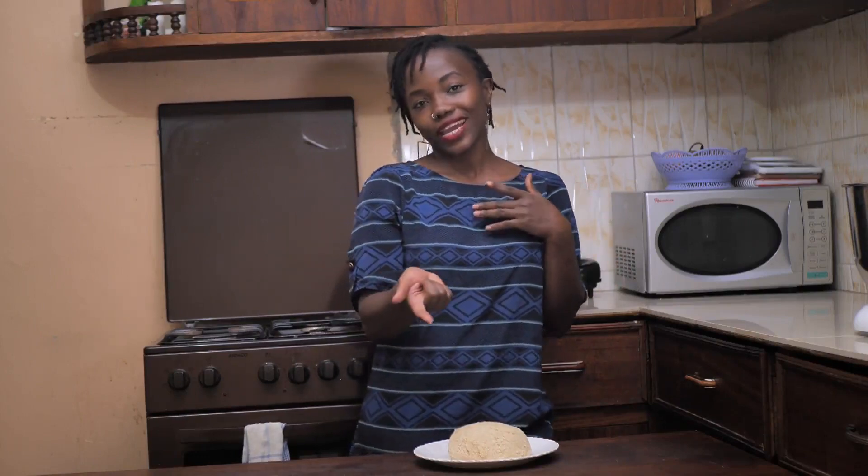Please don't forget to subscribe, like, and share. And let me know in the comments how you tell when your ugali is ready.